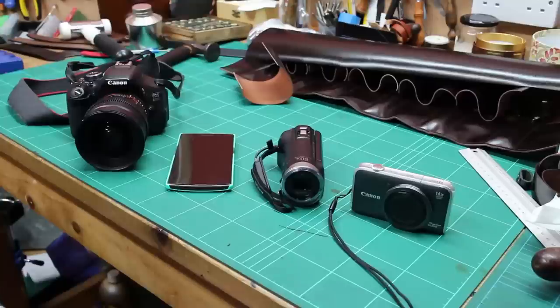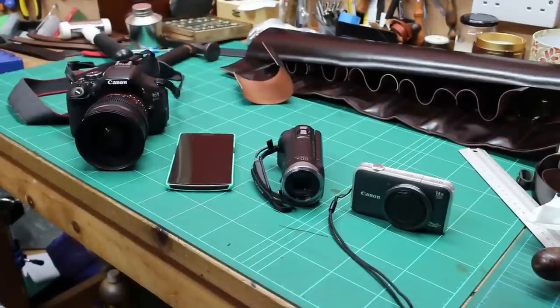Having put up well over a hundred films now on YouTube, I thought perhaps just talk about cameras a little bit, and to show you some of the cameras I use.